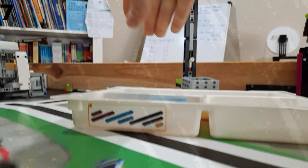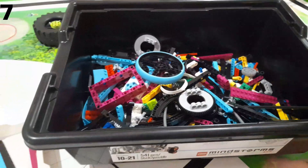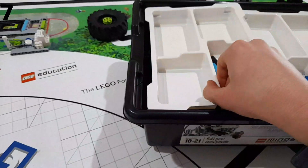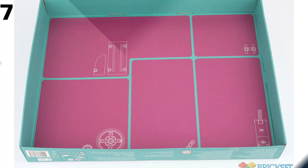The sets are more organised in the Spike Prime kit, with labels, stickers and trays. Though in the Inventor kit there are more parts and they don't have sorting trays. Instead, they have lines on the bottom of the box to show you how you should sort the parts.